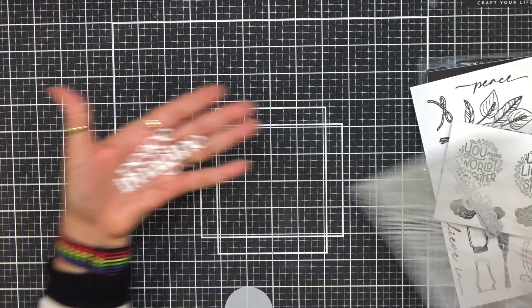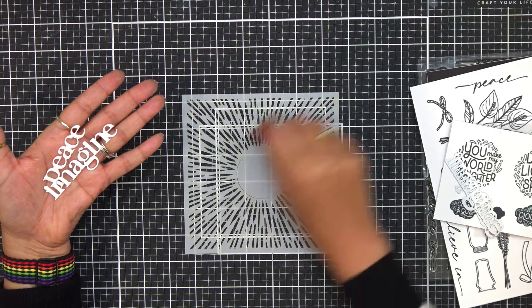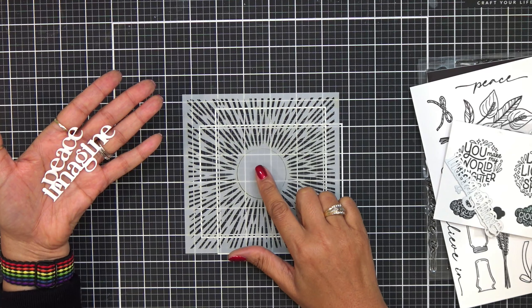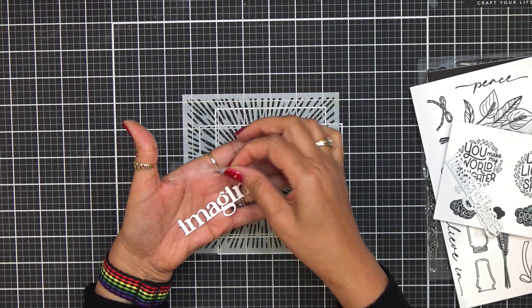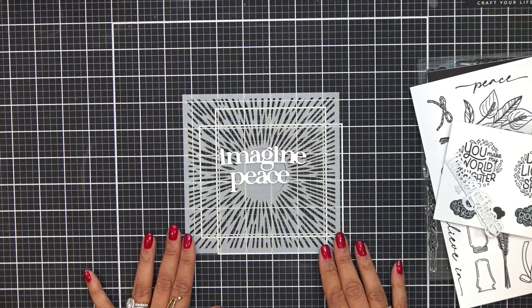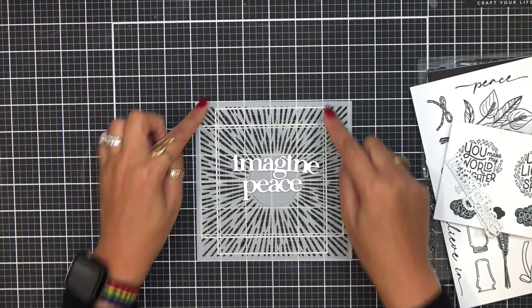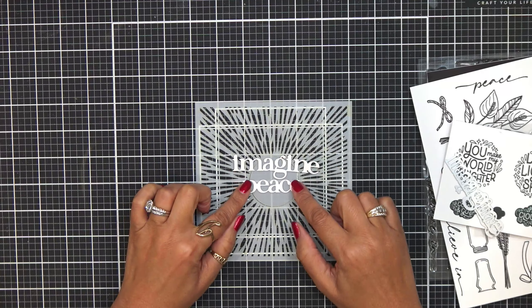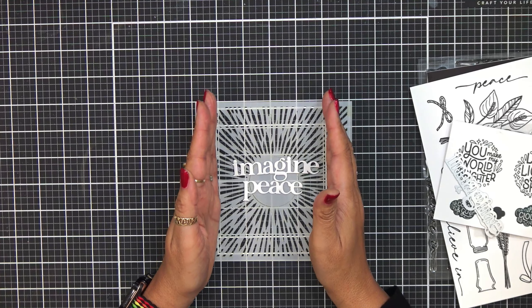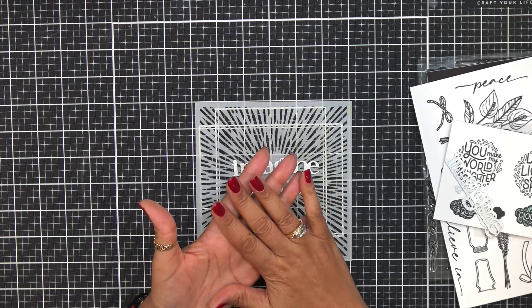Also within the stencil — I have the burst here. If you wanted to cover the center part up, I love having this piece because sometimes when we're ink blending we might not want to get that center piece ink blended. So it gives you the negative piece to kind of fill in so you don't do any ink blending. You can see how gorgeous that is on a card. Now I'm going to line this up because this right here is a standard size A2 card — four and a quarter by five and a half. You can see how nicely that's going to fill up a card.